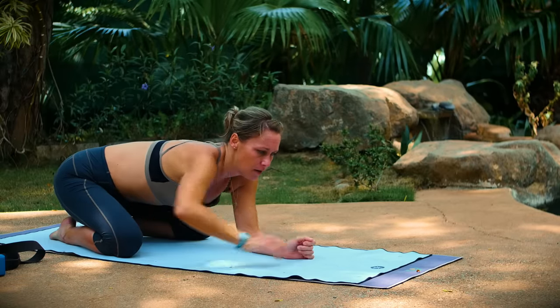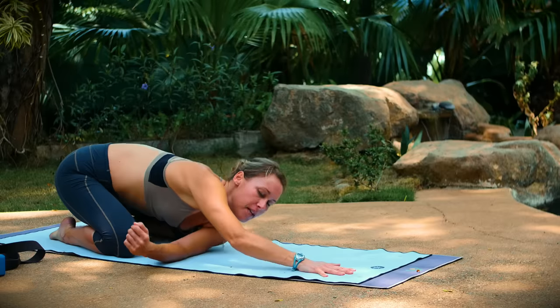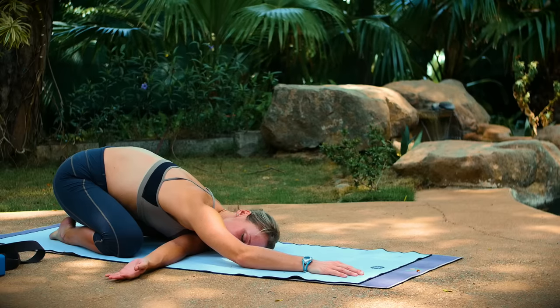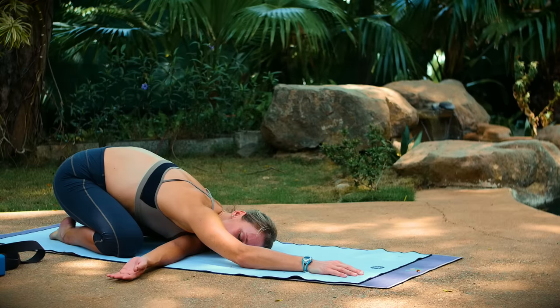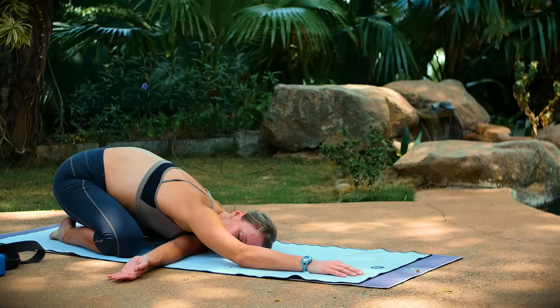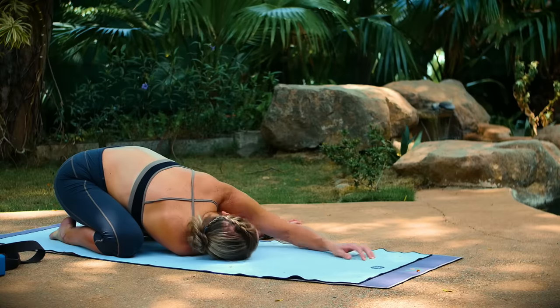Extend your right arm long on your mat and slide your left arm underneath your right. Come onto the outer edge of your left shoulder and rest your ear on your mat. You should have no tension in your neck — just want your head resting heavy. Your palm is going to face up. Now take your left arm long on your mat and slide your right arm underneath your left. Come onto your right shoulder and your right ear.